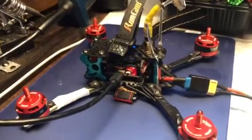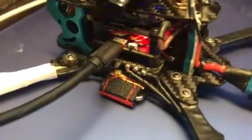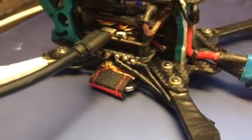Okay, Banggood, this is what's going on here with this new 4-in-1 ESC that I just bought from you. It was on sale — 25 bucks, 28 bucks, whatever.